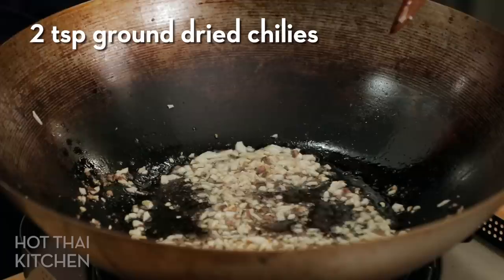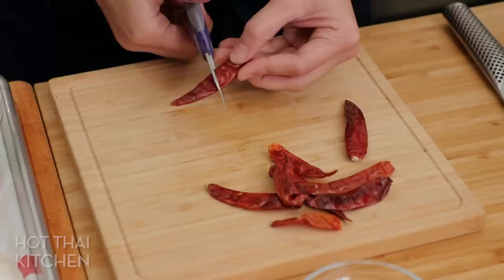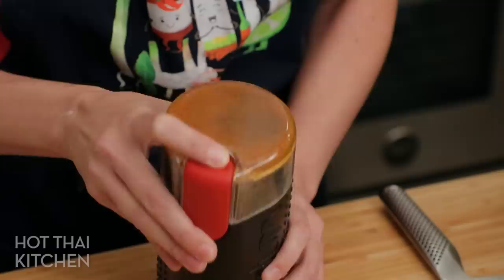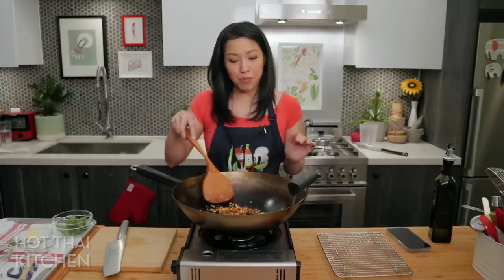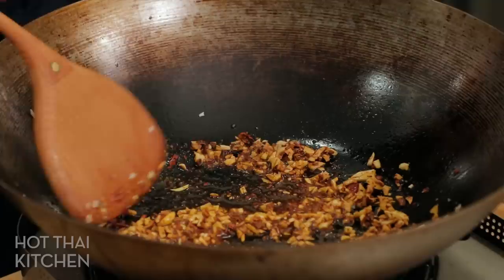I'm looking for the garlic to turn ever so slightly golden, not brown, because that'll be bitter. Then I'm going to go in with my ground dried chilies — this is what's going to make this dish sing. You can buy ground chilies, but I actually took whole dry chilies, removed some of the seeds, and ground them myself. This lets me add a ton of chili flavor without it being too spicy. With store-bought chili flakes you can't add too much. I'll wait until I smell a little smokiness, then I've turned off the heat to wait for the pasta.